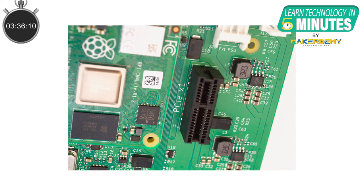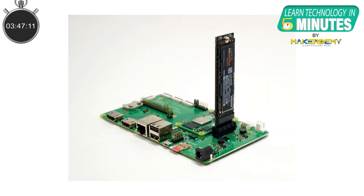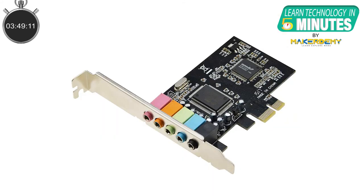The CM4 also has some tricks up its sleeve. It drops the USB 3.0 interface for a PCI Express interface, meaning that you can do some pretty cool things like connecting a USB 3.0 expansion card, installing an NVMe drive, installing a sound card, or installing legacy PCI Express adapters.